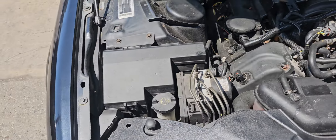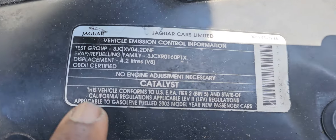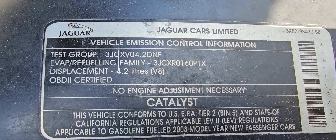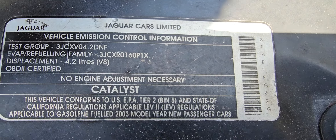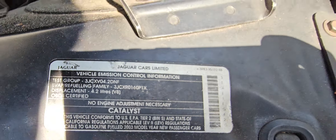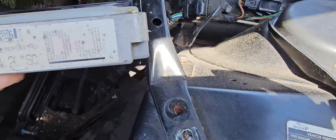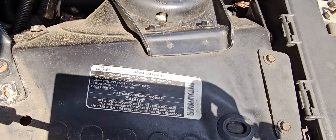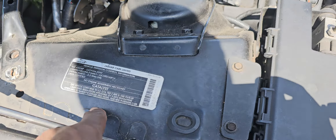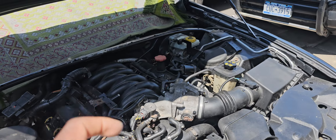I am not sure if this is 4.2 or... because it could be a different one on software, the engine sensor.